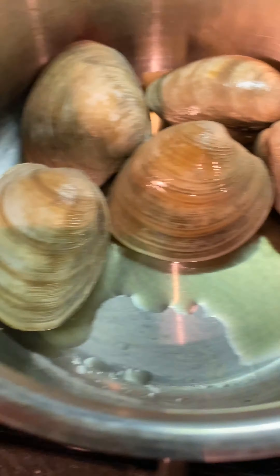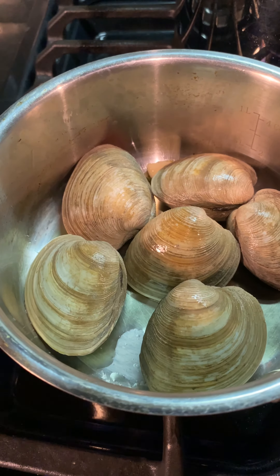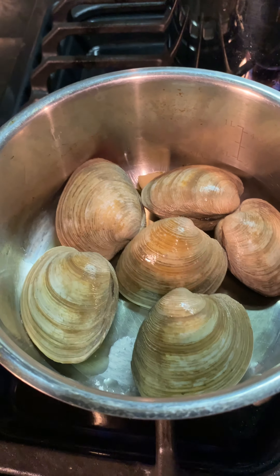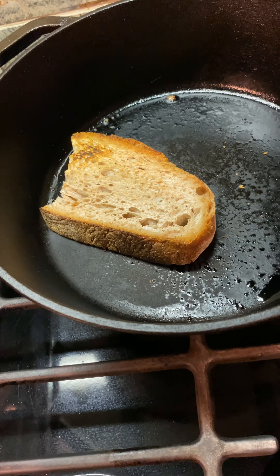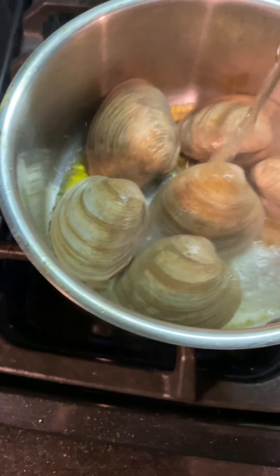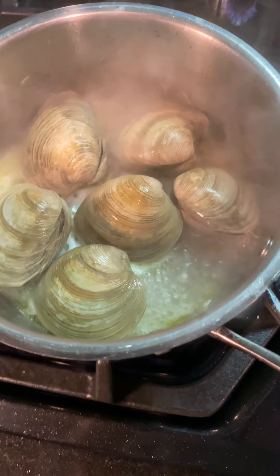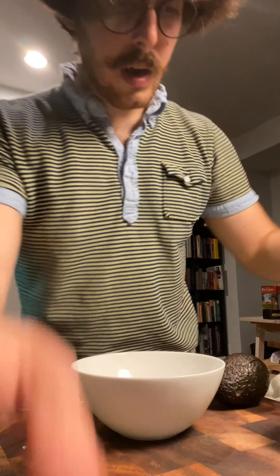Then we're going to hit it with just some white wine, let the alcohol evaporate, and cover it down until the clams open. In the meantime, just toast your bread on high heat.